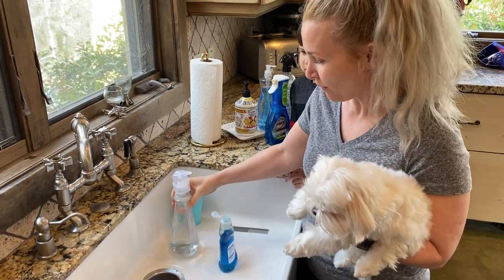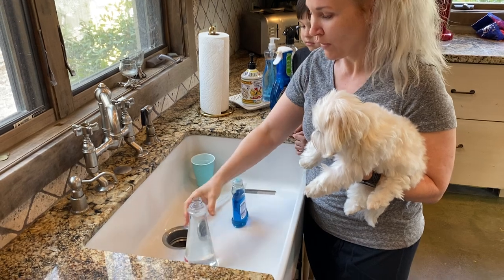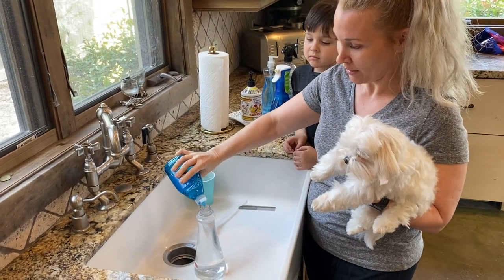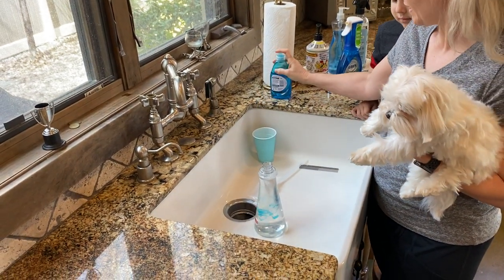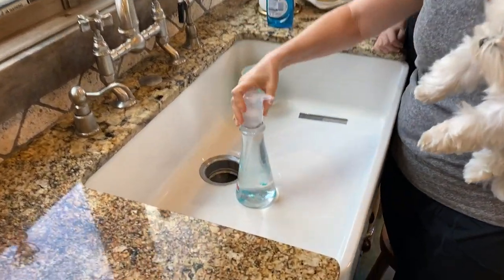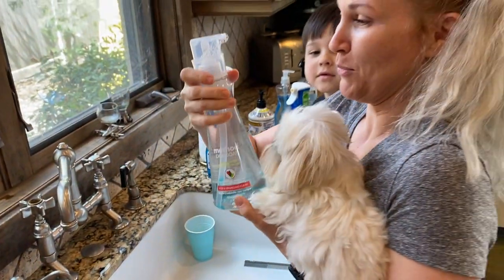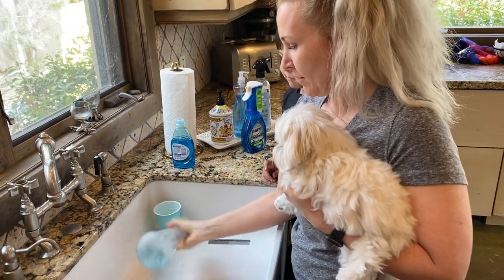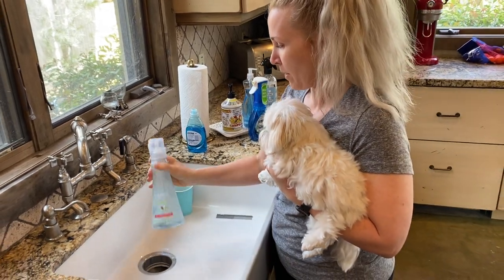I save dish bottles. This one has a little pump, so you fill it completely up with warm water and then add three decent-sized dollops of the dish soap, put the lid on, and then shake it up. That will get your soap all diluted inside of your water bottle.